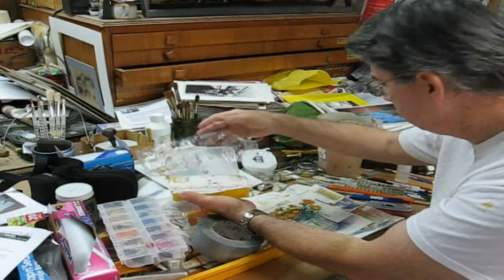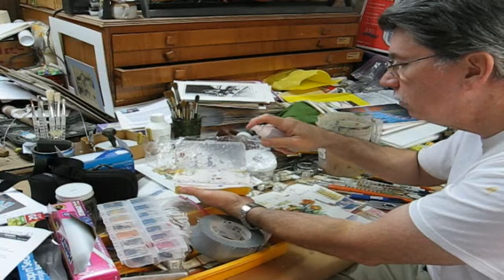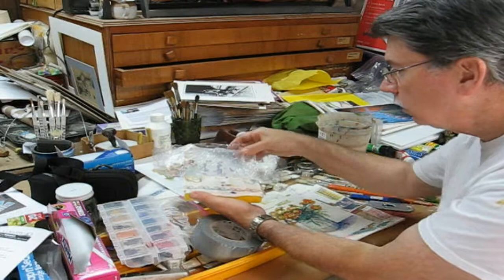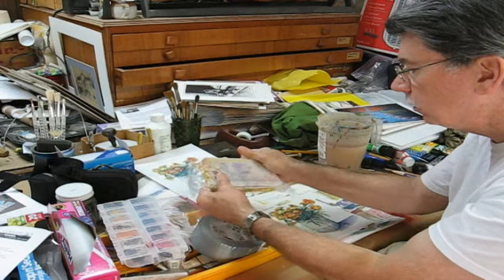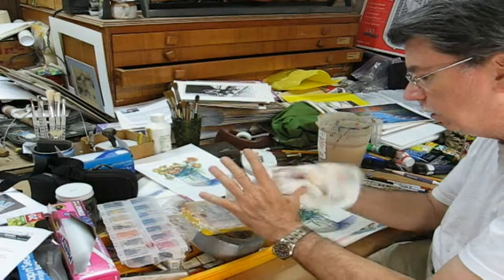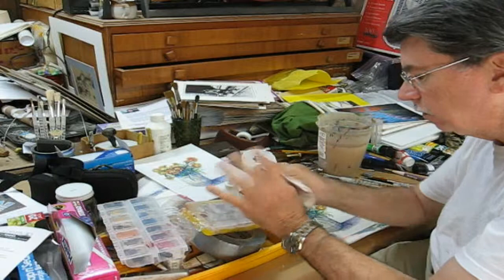I put all my colors in there and I put a paper towel over that. What I do is I get my little mister and mist over this paper towel. Then I get a piece of cellophane — Saran wrap or cling wrap — put it over that, press it down real good all around. It keeps the paint fresh for several days. Make sure you don't get paint all over it.